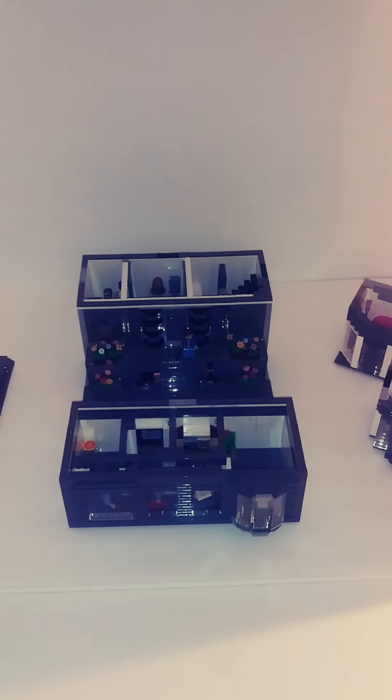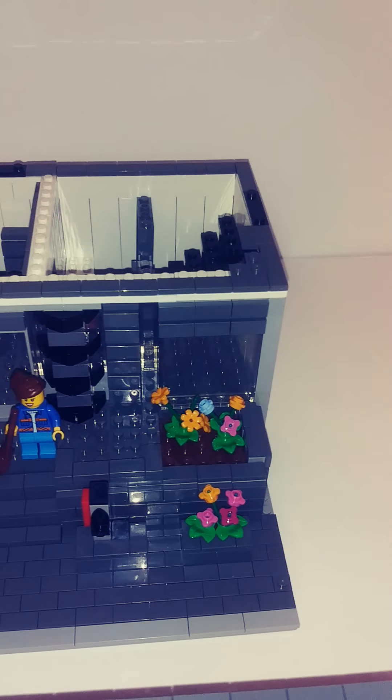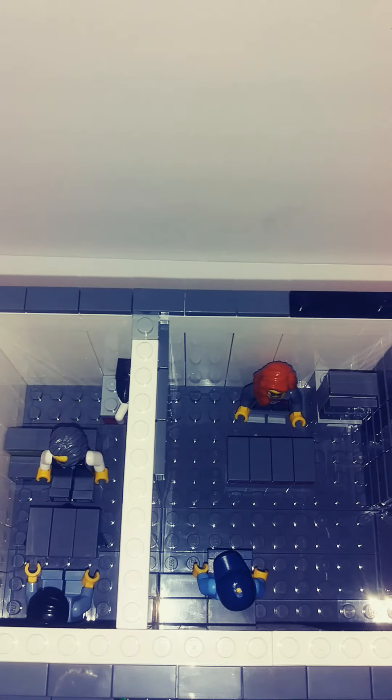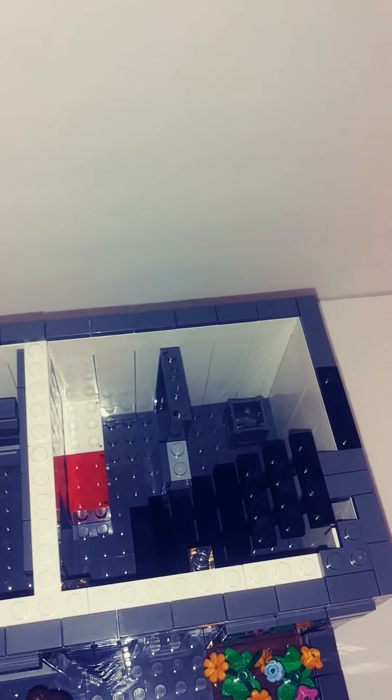This is what it looks like when it's all taken apart. Here you got the sidewalk and the first floor there. Got a little office inside, a little reception area. This area over here is for storage right now, but it might be something different.